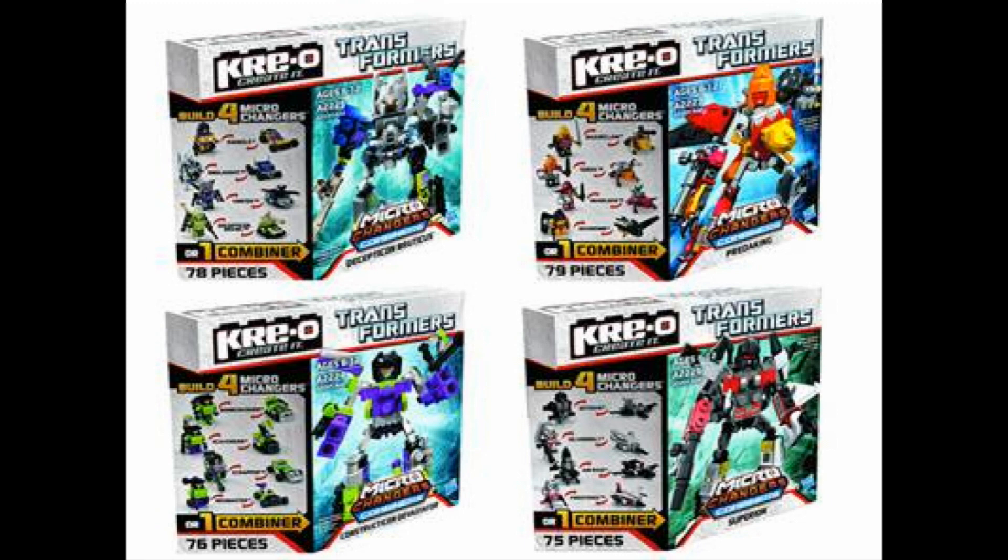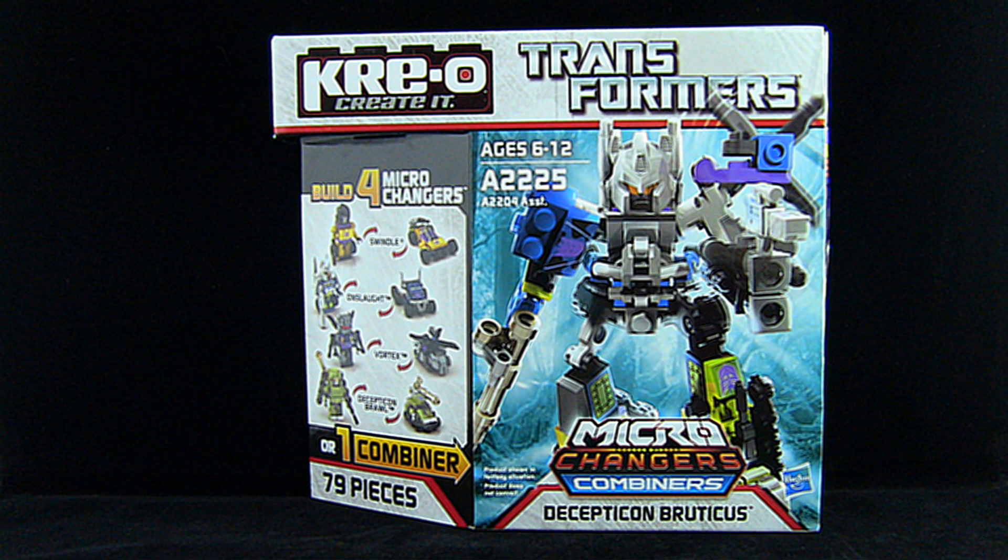And with that we get a series of awesome Microchanger combiner sets, and today I give you a look at none other than Bruticus.